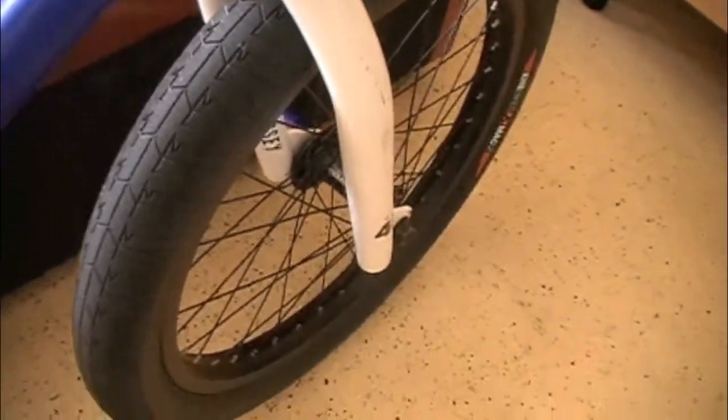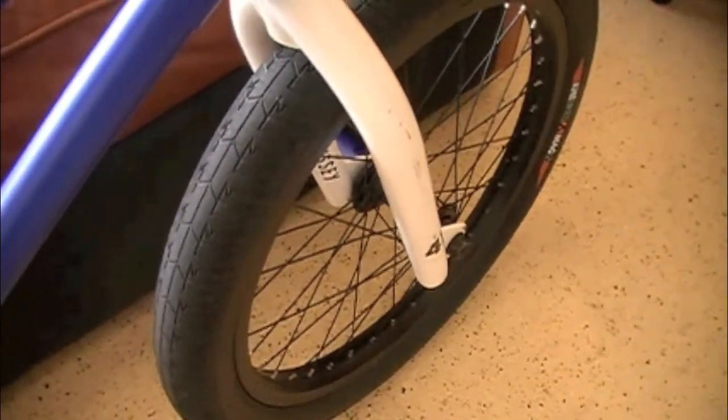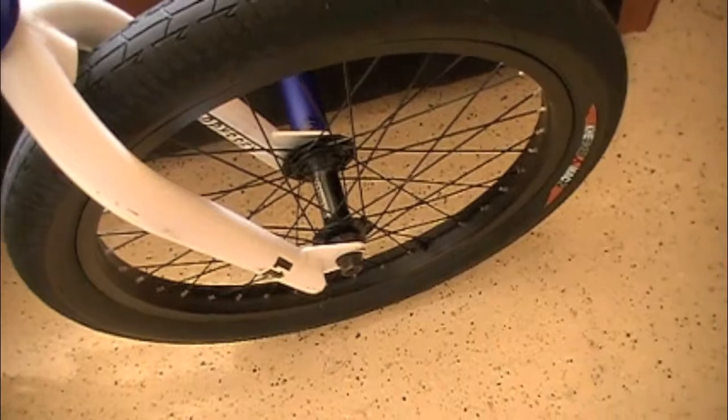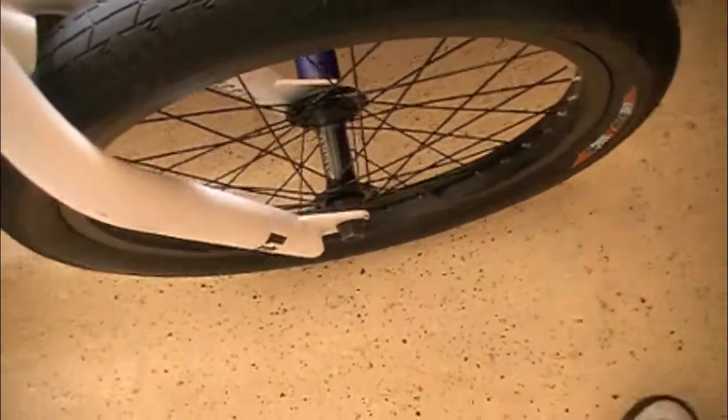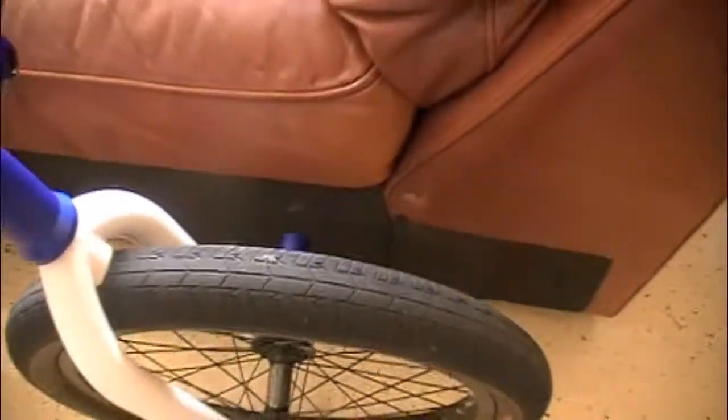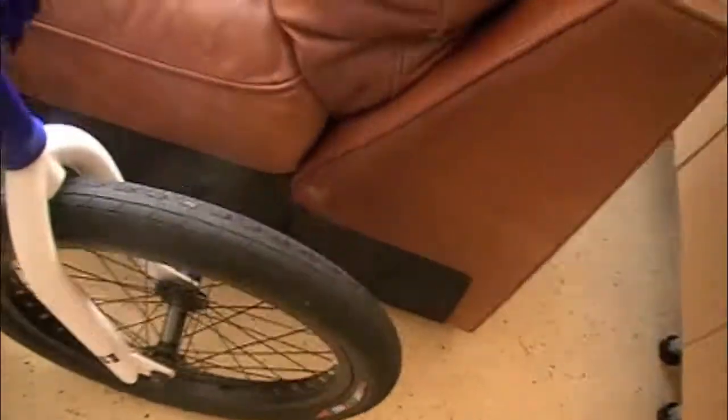An Odyssey CS2 race fork. An Odyssey Quadrant front wheel with a Vendero 2 front hub. KHE tire — the folding street, it's like a 2.1 or something, I don't really know. Got a Sputnik Hammer peg and a BSD hub guard.